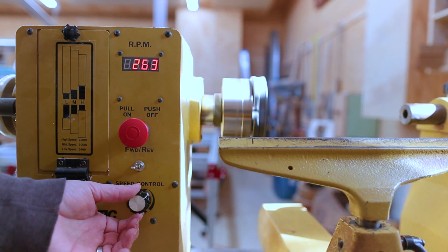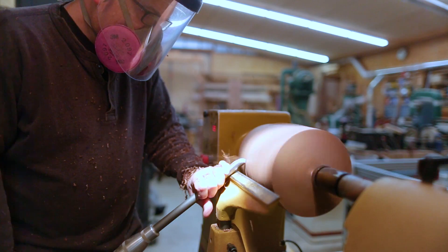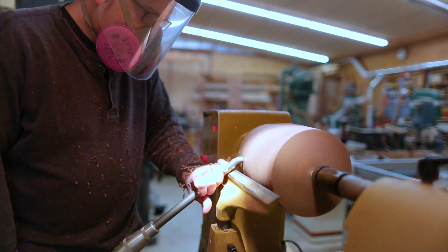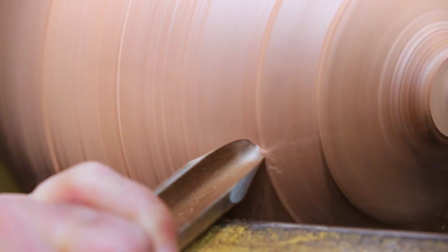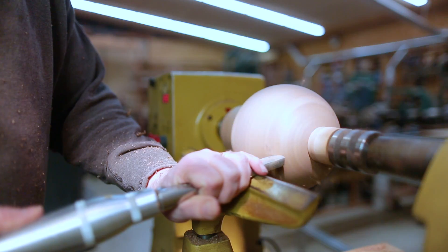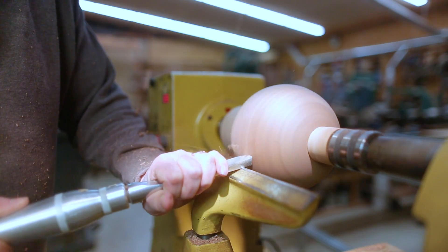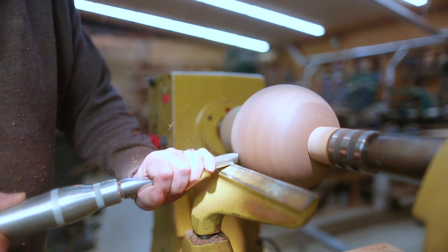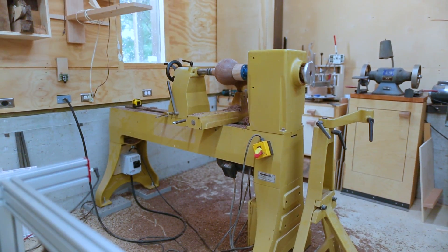I started a little woodturning project just to kind of end this video and show that the lathe's working, and to get a sense of the new height of the lathe — which I like better at this taller height. I like the tools and the sharpener being behind me while I'm turning; they feel closer and more accessible and yet out of the way, so I like this setup. It's a little bit like a galley kitchen. This woodturning project now feels like a real project and needs its own video, so I'm thinking I'll stop this story and make it just about the lathe move. Hopefully the next video will be about this little woodturning project.